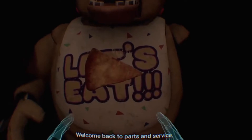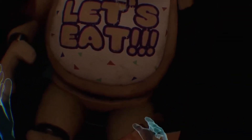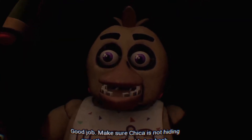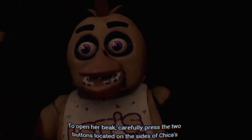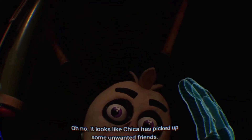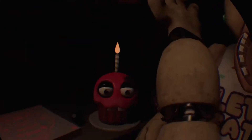Welcome back to parts and service. You're fat, okay. I'm gonna put some pizza in here because you're fat and gross. Good job. Make sure Chica is not hiding any other treats inside her beak. To open her beak, carefully press the two buttons located on the sides of Chica's head. Oh no, it looks like Chica has pe— I saw you move. Ew, it has roaches in it.